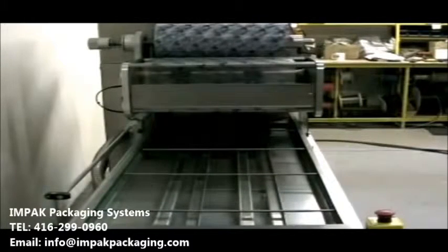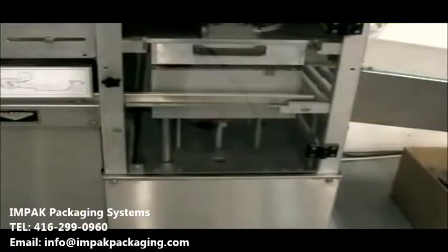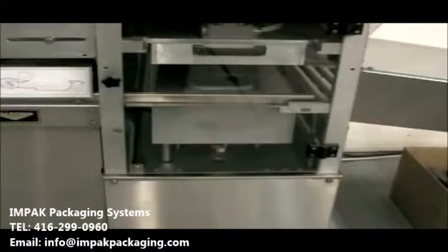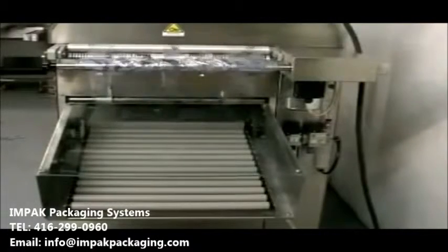Operators load filled trays into the tracks on the infeed conveyor. The conveyor advances filled trays automatically to the sealing station, where the PLC-controlled automatic cycle seals and trims the packages, which are then discharged to a short roller conveyor. The process is fully automatic, including the tray advance interval,